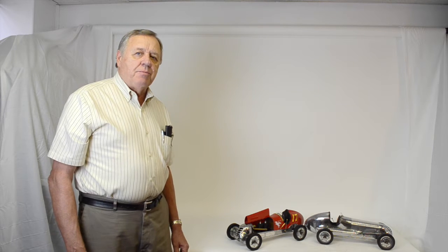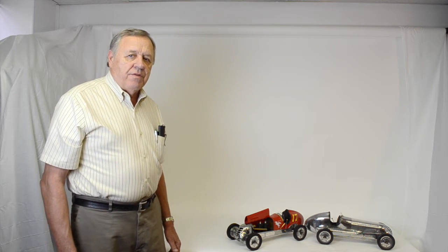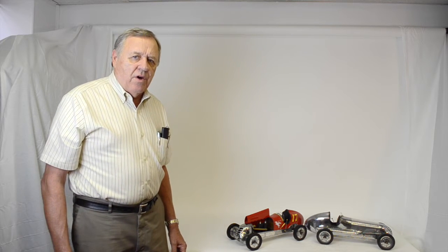Hi, I'm Carl from PedalCar.com, and in addition to being a fan of pedal cars, I also am a fan of handmade, highly detailed automotive models.